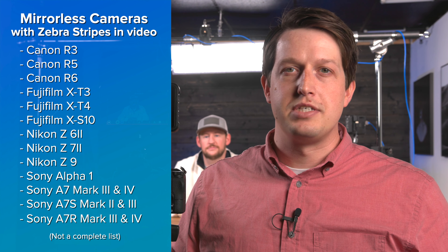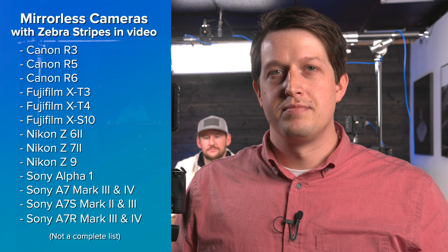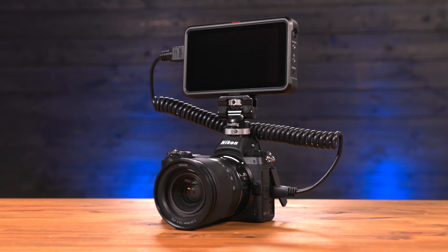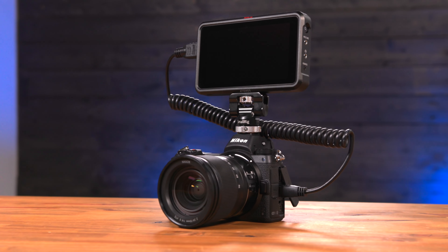Now some cameras will have this feature built in, like the Sony a7 III or the R5 or R6, so check your camera's manual to see if this feature is available. To keep things simple, we're using a Nikon Z6 as well as an Atomos Ninja V recorder.